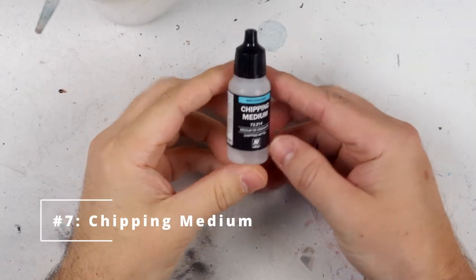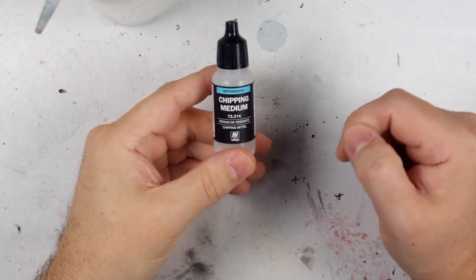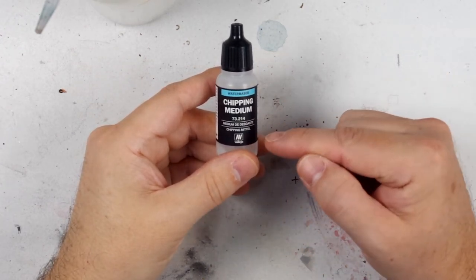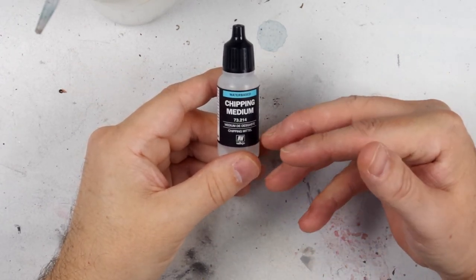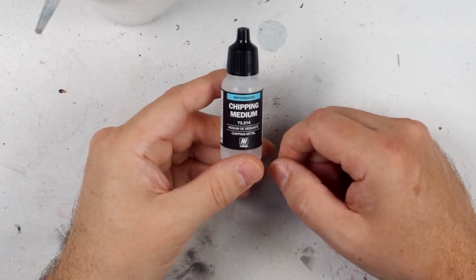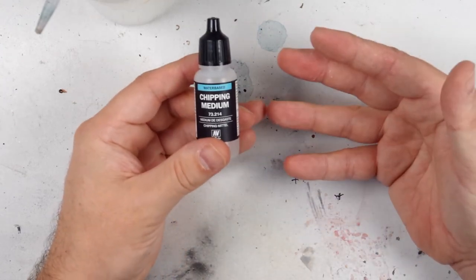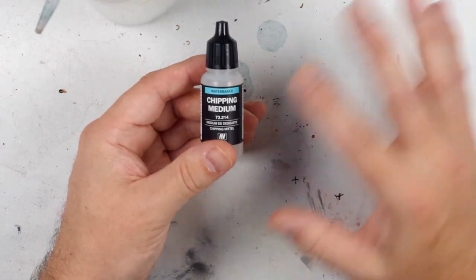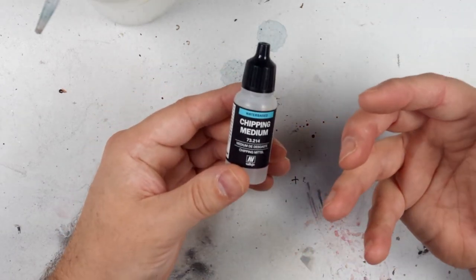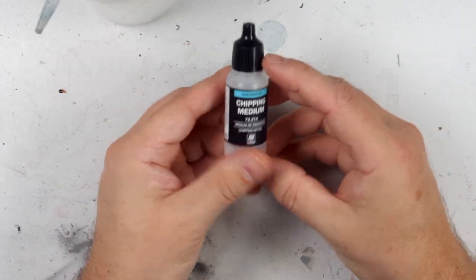Chipping medium is a water-soluble finish that you coat onto your model, paint over, and can then use a water-dampened brush to dissolve that medium, resulting in the ability to remove or chip the top finish applied above it. This is really effective in creating worn and rusty finishes on old cars or armoured fighting vehicles, or bare shiny aluminium under an aircraft panel, for instance. There are various mediums available, though there are also homemade alternatives such as hairspray, which were used long before bespoke products were available.